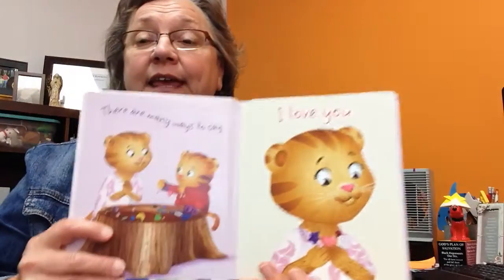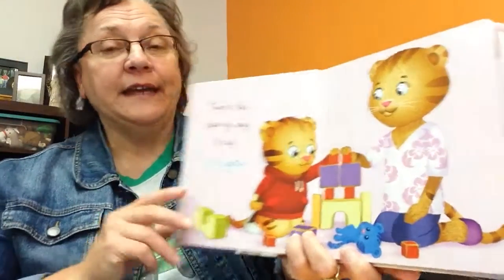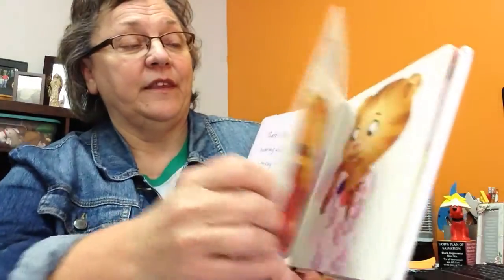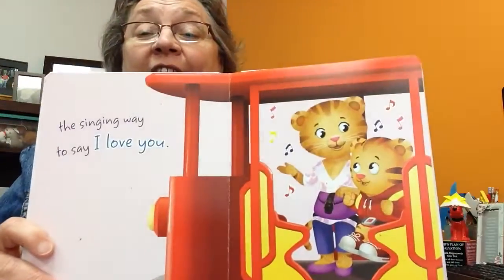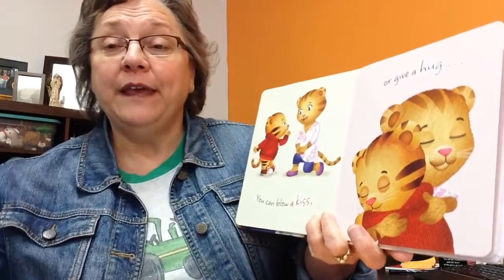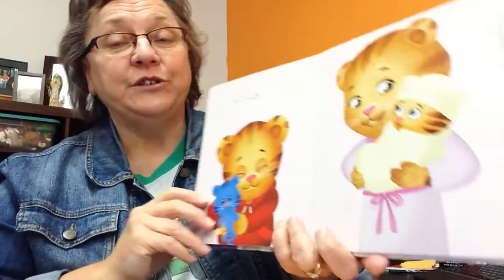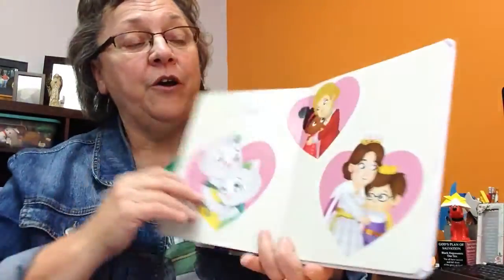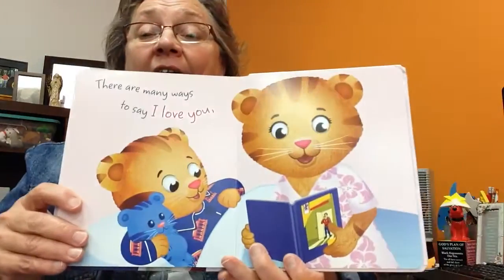The first one is: I Love You, Mom. There are many ways to say I love you. There's the sharing way to say I love you. There's the caring way to say I think about you. The singing way to say I love you. You can blow a kiss or give a hug — squeeze tight. Or two. Or three. Giving three hugs. There are many ways to say I love you.